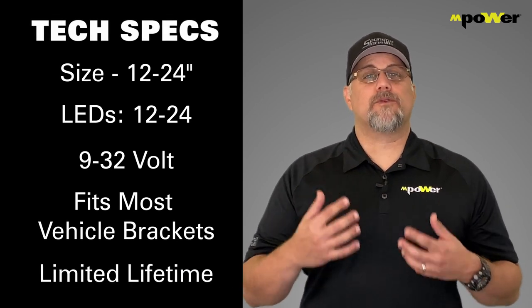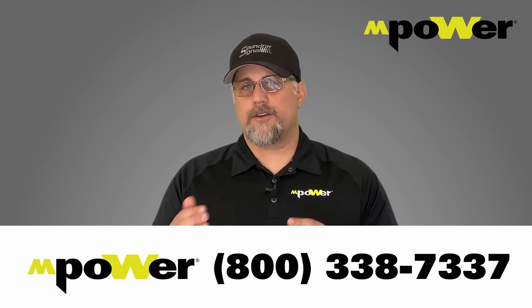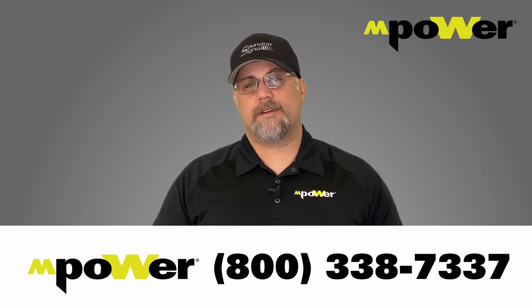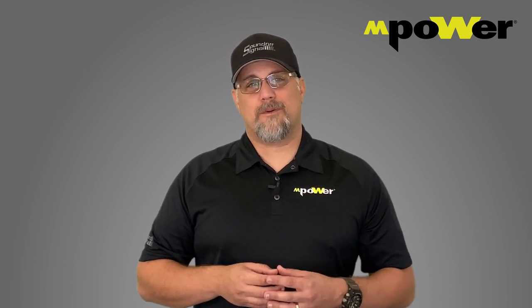Finally, it comes with a limited lifetime warranty. I really think you should check one of these out. Give us a call — our number is at the bottom of the screen. We'll be more than happy to put you in touch with one of our representatives and get you in front of this light so you can actually see what it does. I think you're going to like it.